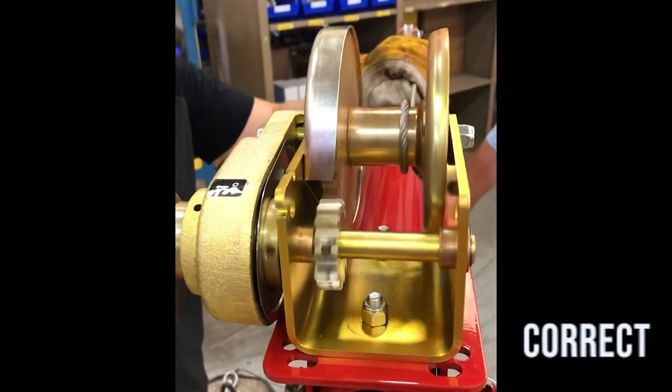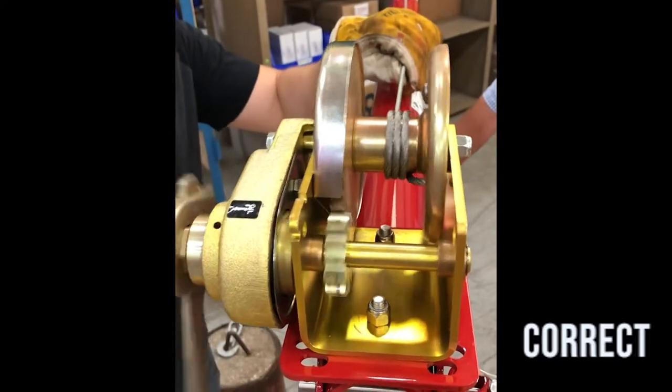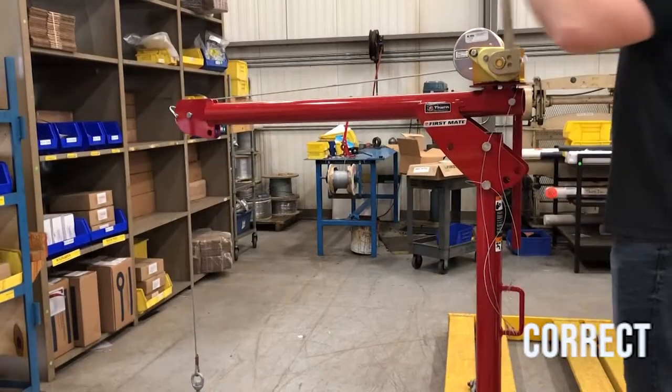Please note the wire rope is installed underwound on all units with the exception of M4042PBSS. The brake used is referred to as a Weston style brake.